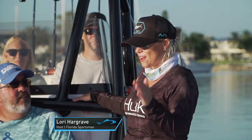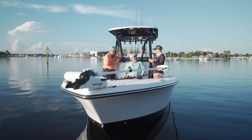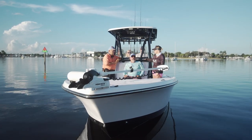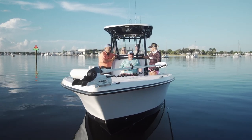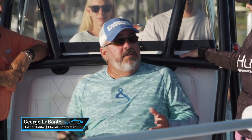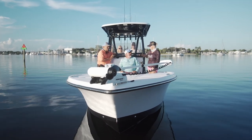I love the fact that we have the Smith family on board today with us. It's really going to show every bit of this boat — from the storage compartments, the fishing, the cruising, we're going to see it all. I'm a big fan of this style of boat. I like the hybrid bay concept — being able to fish in inland waters and fish in the ocean. Hopefully today we get to do a little bit of both and see what this boat's all about.